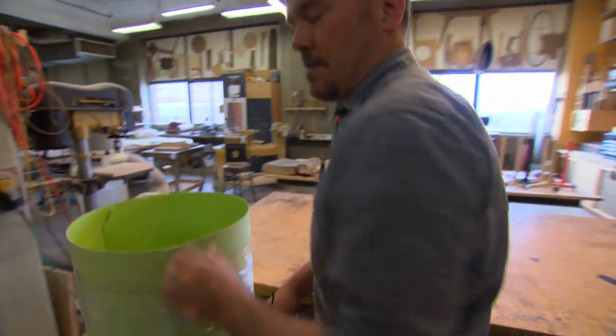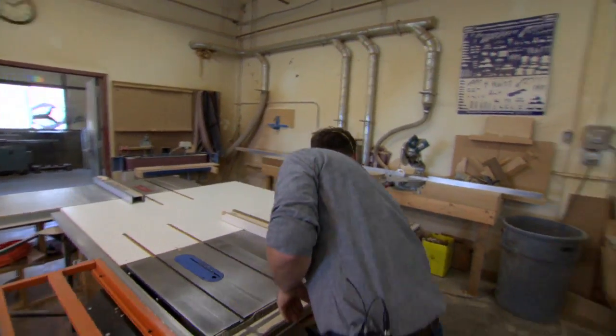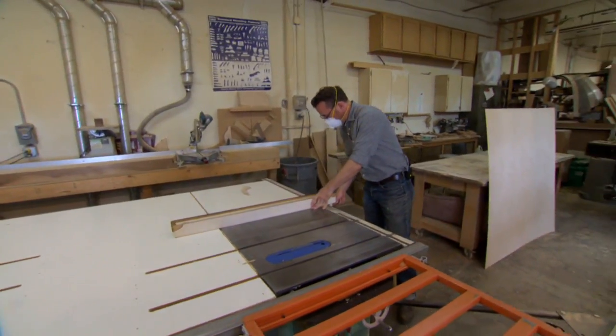This will become a chair seat. It's basically plywood for plastic laminate on the top.